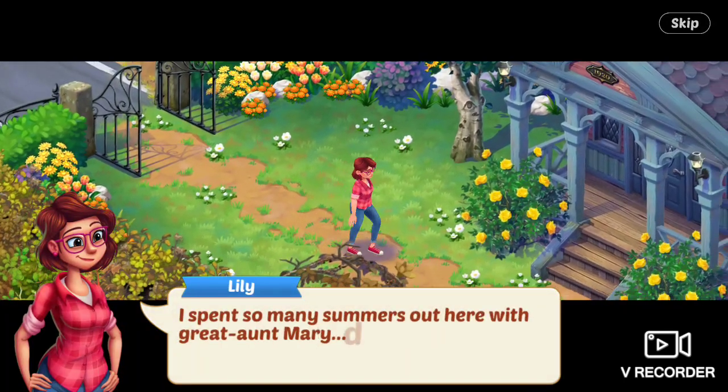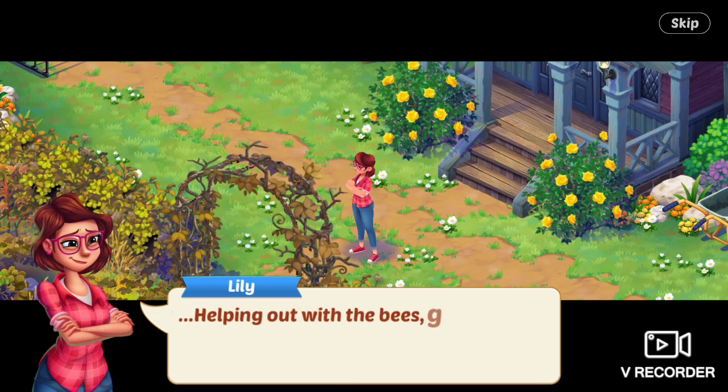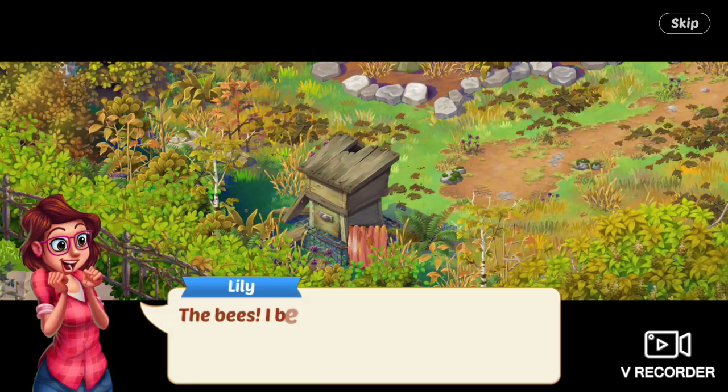I spent so many summers out here with Great Aunt Mary, digging and planting, knees and hands in the dirt, helping out with the bees, gathering honey. She looks at the beehive. The bees! I better check on the little buzzers.